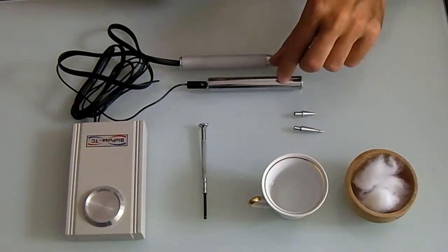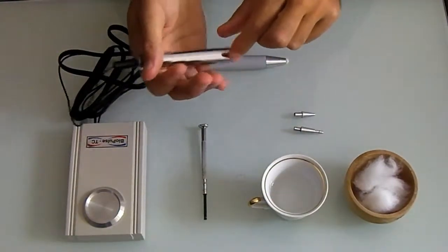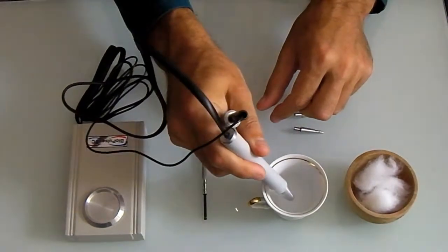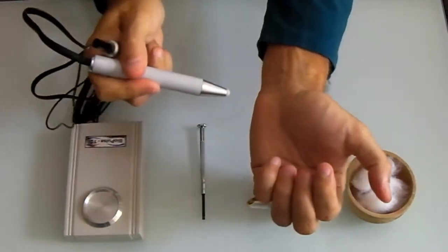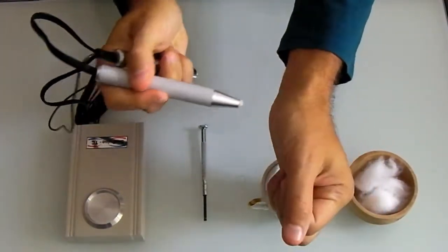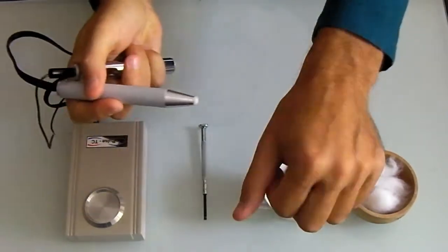If you want to perform self-testing, you take the passive electrode in your right hand, for example, and the detecting probe in the same hand as well, and start measuring the points on the other hand — in this case, in our example, on the left hand.